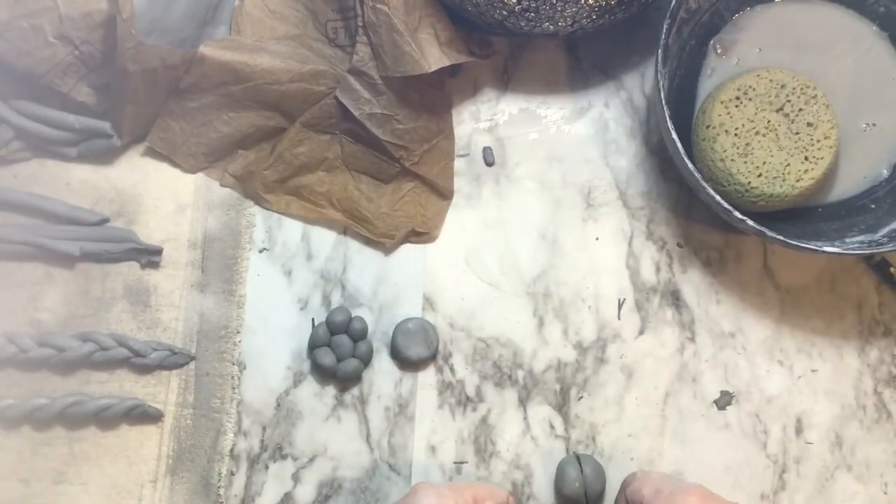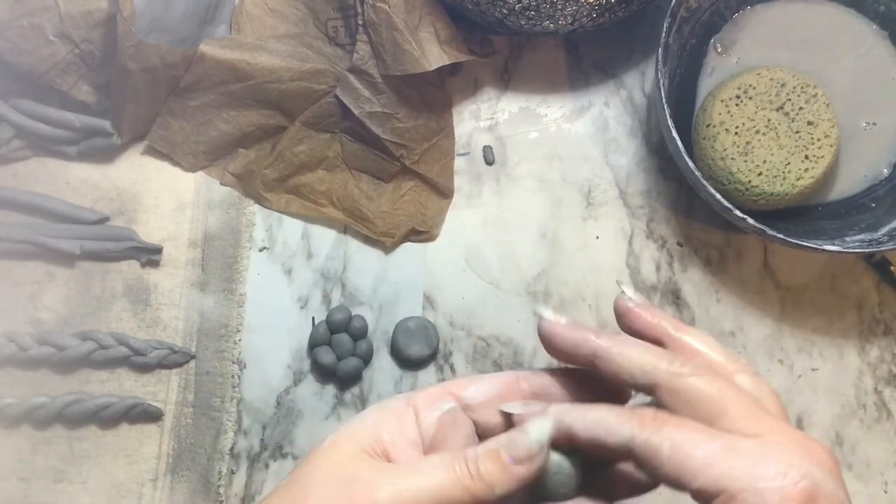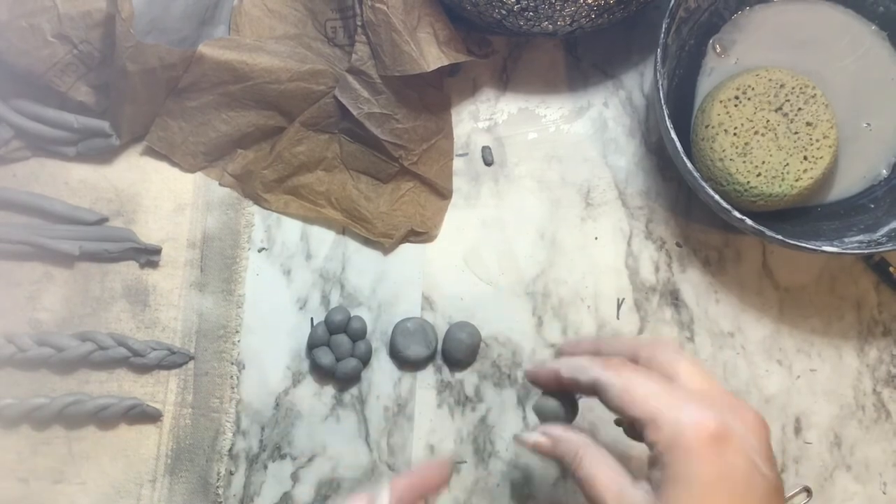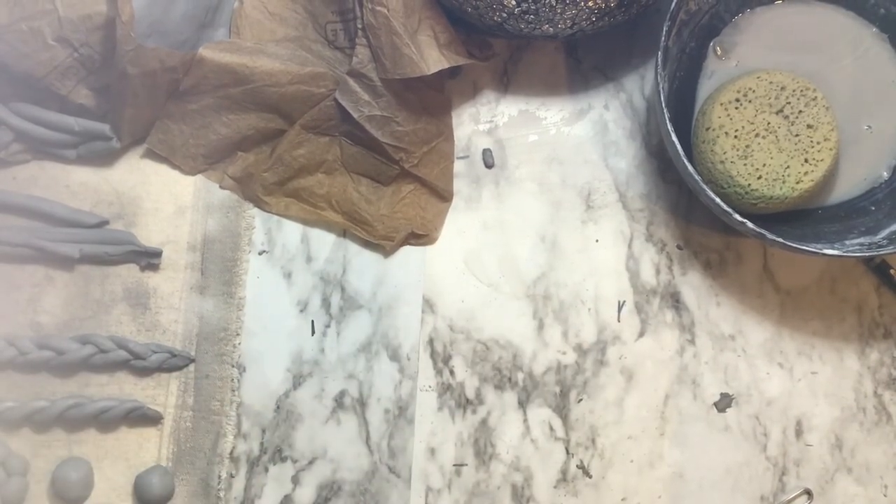Lastly, you can take spheres and just cut them in half — those are called half spheres. They allow you to have volume on one side and a flat side on the other.